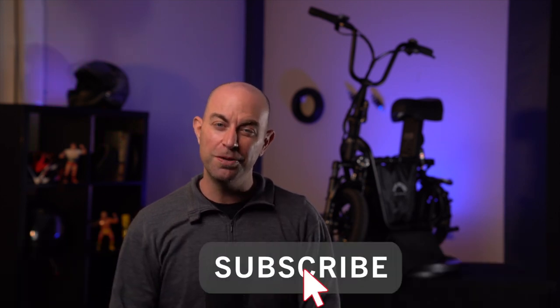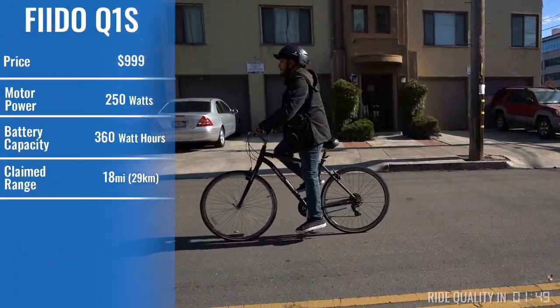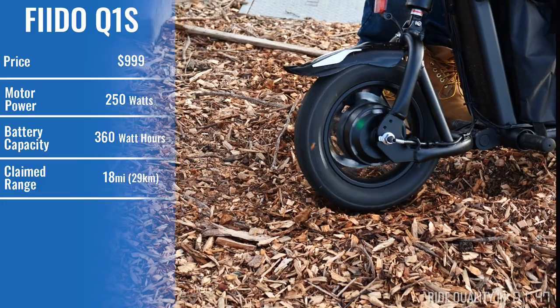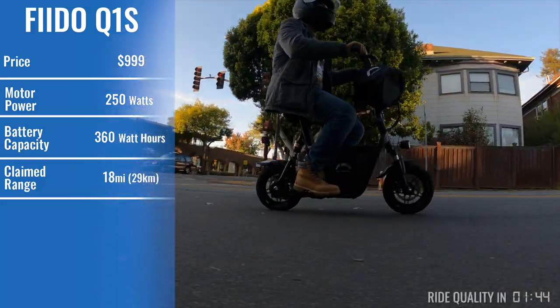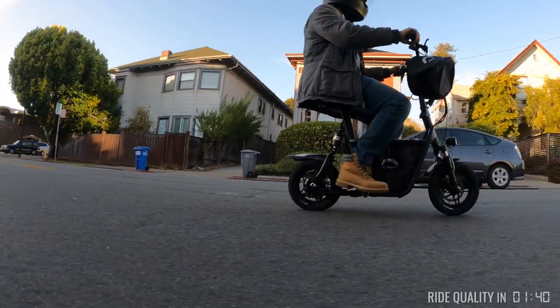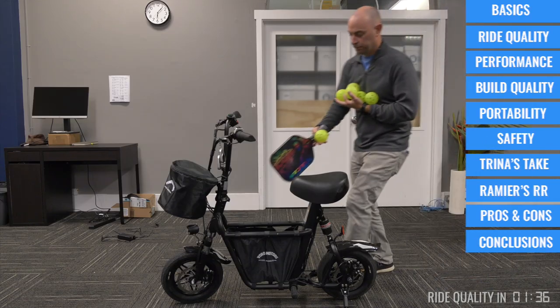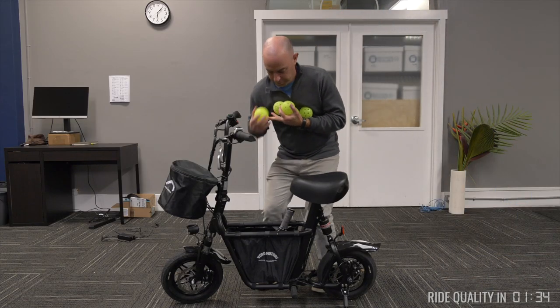Please take a moment to subscribe to our channel so that we can keep making videos like this one. With the comfort of a bicycle and the power of an electric motor, the Fido is effortlessly fun to ride. You can go a little further distance than you might want to pedal, and the way the Fido is built, there's plenty of space to stow your pickleball gear and hit the courts.